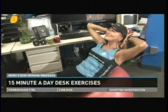Live at News 10, how you can get a workout in just 15 minutes at your desk.